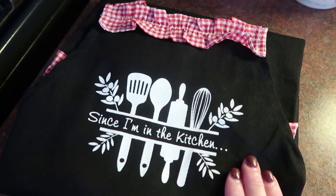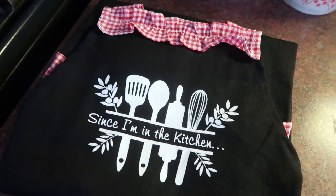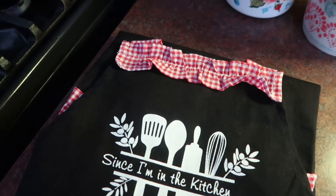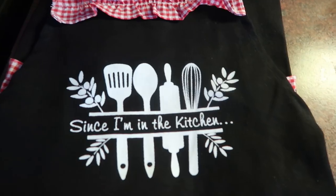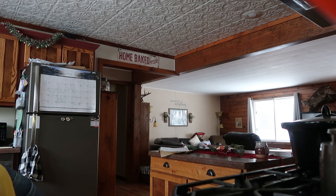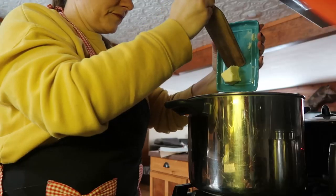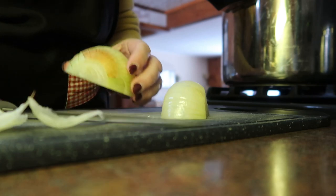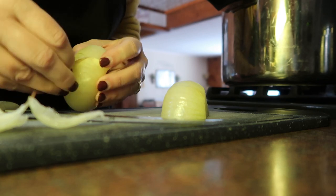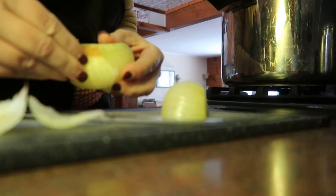I absolutely love the little design she came up with — it's all my favorite utensils. Well, I love my spurtle. My onions froze — I've had them out in the garage and I still haven't worked through all of them. It's fine that they froze; it just takes a little bit more effort to chop them up.